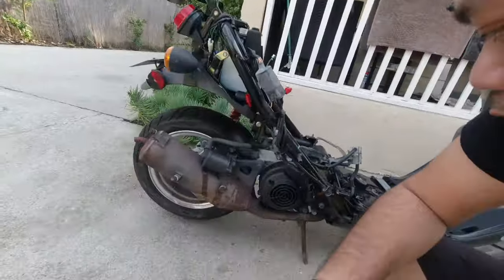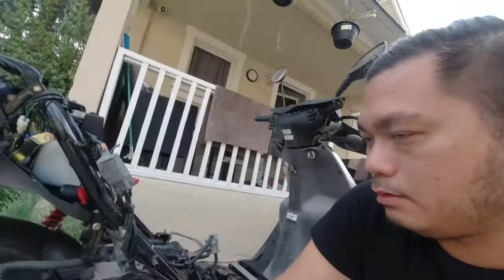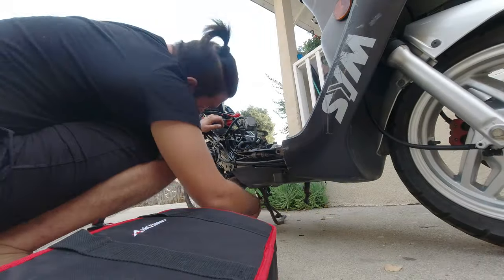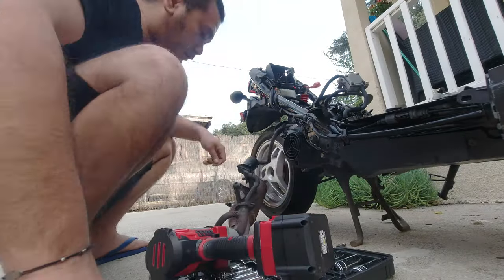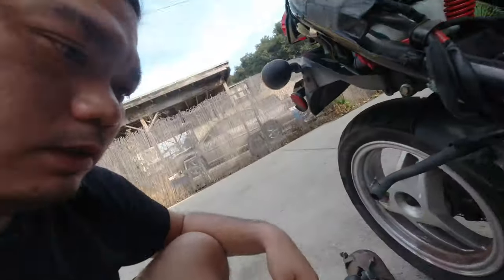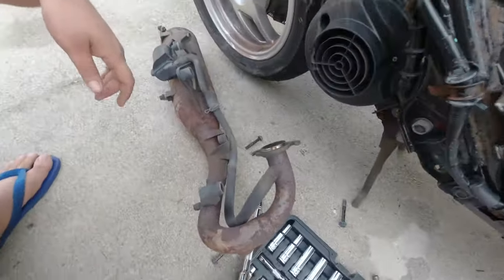So kung makita ninyo, medyo bulok na itong tambo dito. Iniisip ko kung mag-order pa ako ng performance pipe. Kaso medyo mahal eh — nasa mga $170 or $150. So hindi na-try ko nung — pwede pa siya. Ito yung mitsura ng pipe natin. Mukhang okay pa naman.